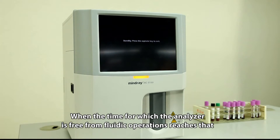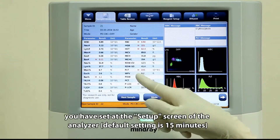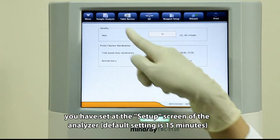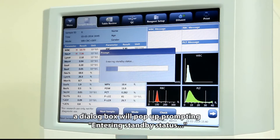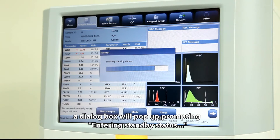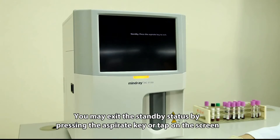When the analyzer has been free from fluidic operations for the time you have set on the setup screen — the default setting is 15 minutes — a dialog box will pop up prompting entry into standby status. You may exit standby status by pressing the aspirate key or tapping the screen.